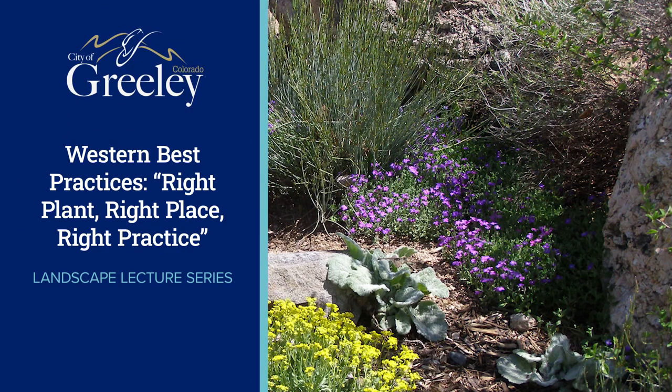Our goal with the program is to help people achieve low-water, attractive-looking landscapes. The first slide I'm showing you is the Right Plant, Right Place, Right Practice.